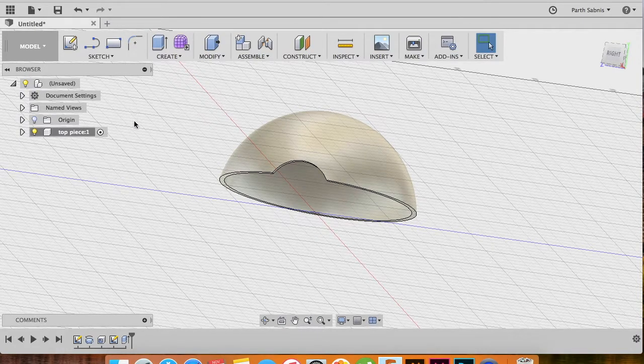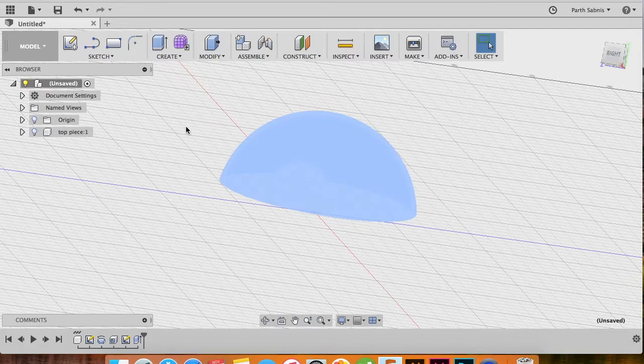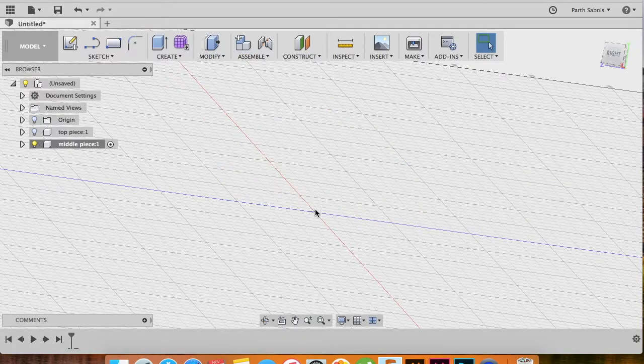Next we need to create the second, or central, piece of the Pokeball. To do that, activate your home body or main body, vanish the top piece by clicking on the light bulb icon on the left, and create another component. Name it the 'middle piece' with the Activate button checked and parent body selected, then click OK.